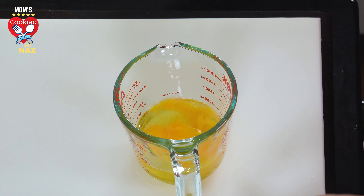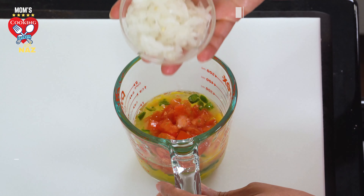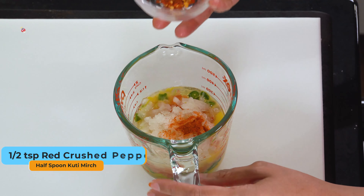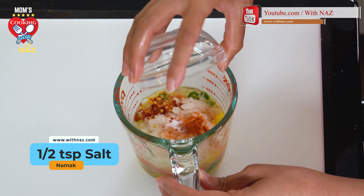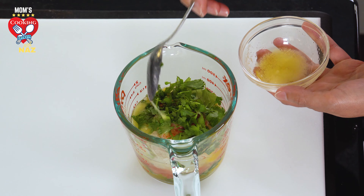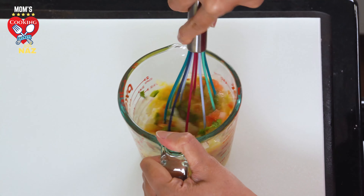Now we'll take three eggs, one small chopped green pepper, one small chopped tomato, one small chopped onion, half a teaspoon red chili pepper, half a teaspoon red crushed pepper, half a teaspoon salt, and a handful of cilantro. Now we're going to add one teaspoon ghee and mix well. Good job!